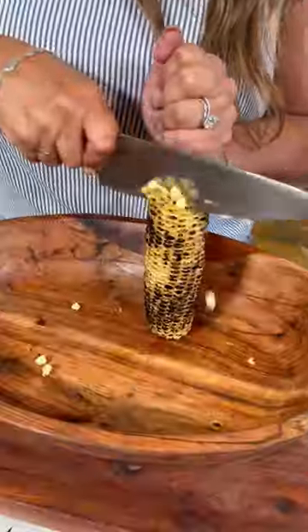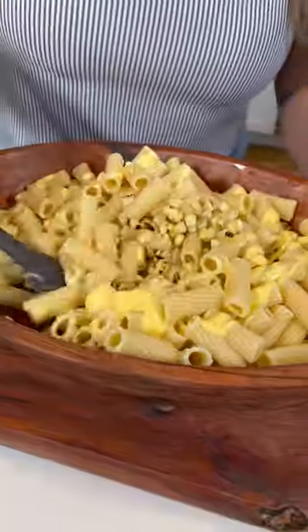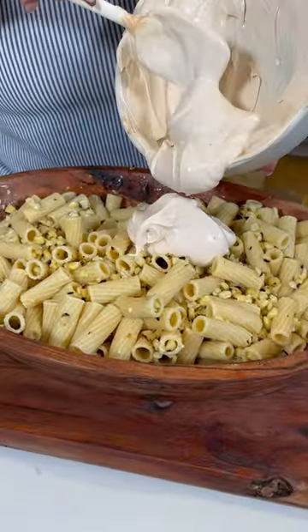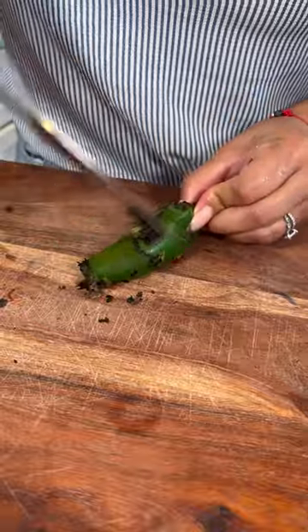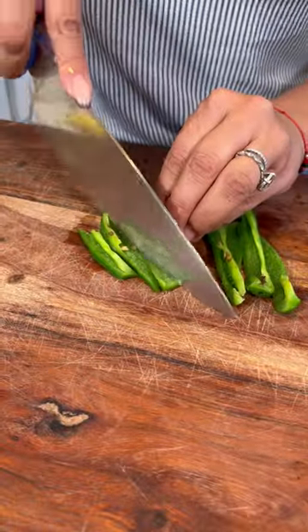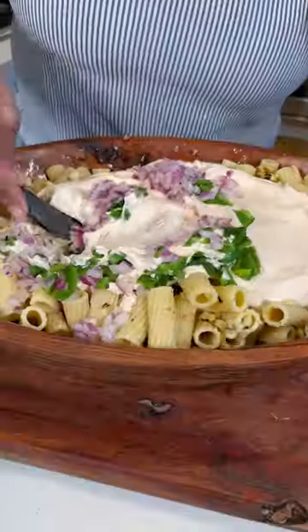Cut the kernels and add the pasta. Add the butter first and give it a good mix. Now add the crema. Char some jalapeños — one minute and you flip. Peel the jalapeños, remove the seeds, now let's dice, and add to the bowl. Dice some red onion and add to the bowl. Give it a quick mix.